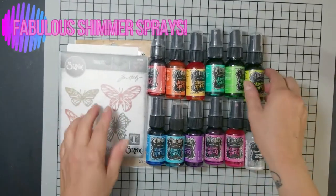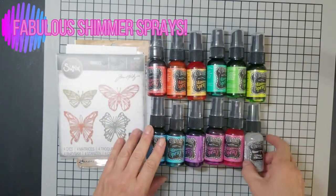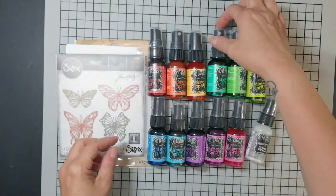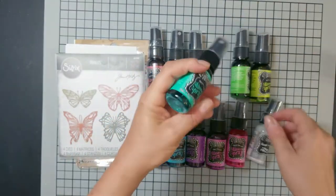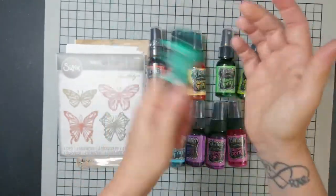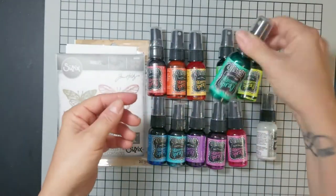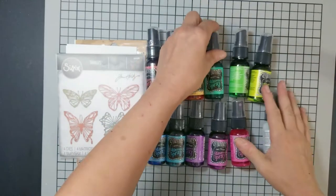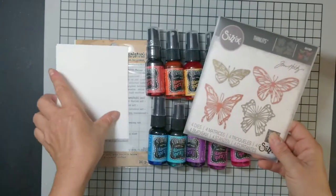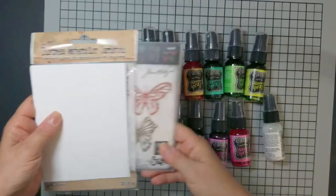Hi guys, thank you for joining me. It's Kelly Fusco, also known as the Sunshine Crafter. I have a very exciting video today featuring shimmer sprays that I have recently discovered and I cannot say enough about. I am absolutely in love with these — they give such beautiful shine and color.